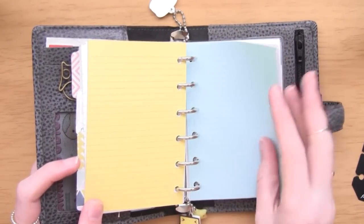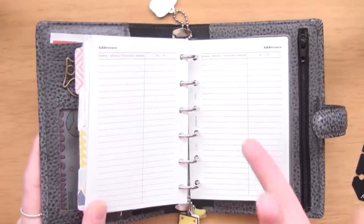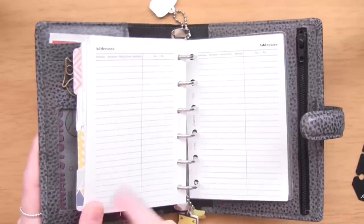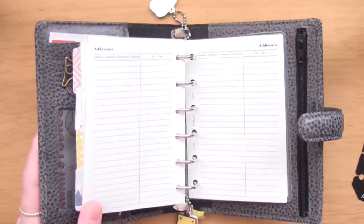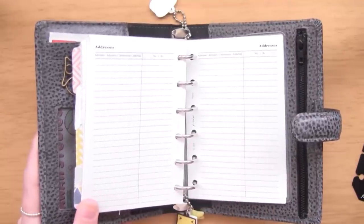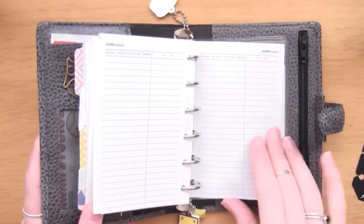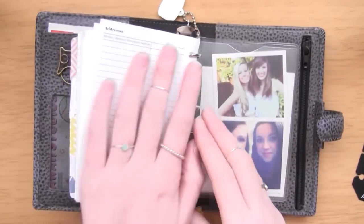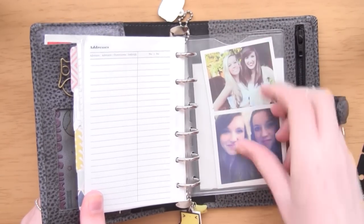Then there's to-do list paper and blank paper that comes with the planner. At the back there's an address section - it comes with loads of these pages - and they mostly have my online friends' addresses from YouTube and Instagram, people I want to send products to. I know my real friends' addresses by heart or can give them things in person, so I don't need to write those. The back section is basically not in use but I like having it to bulk out the planner.